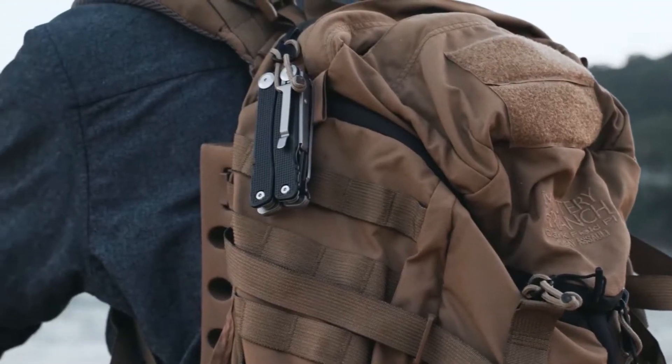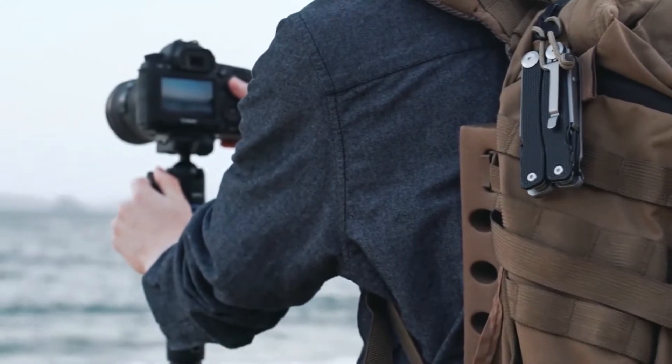With a pocket clip, your TALUS is always within reach and ready to go.